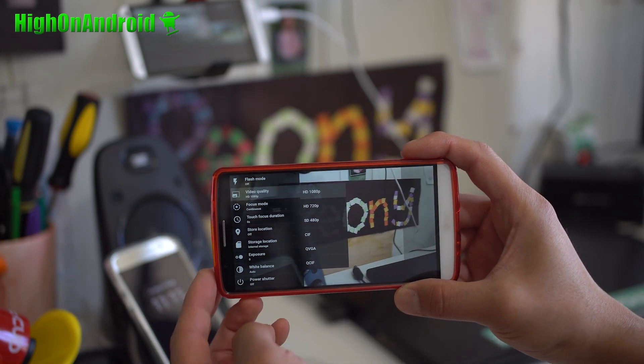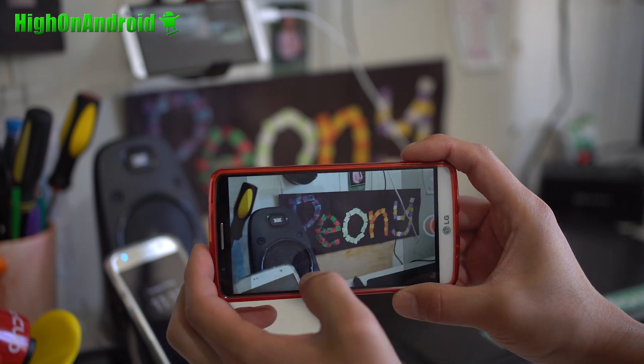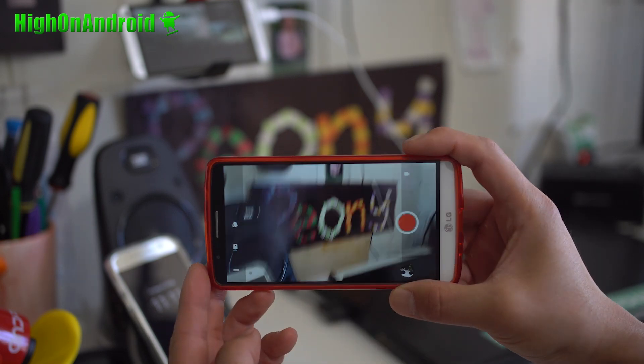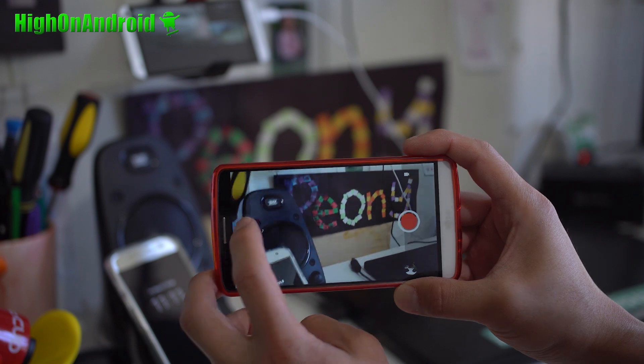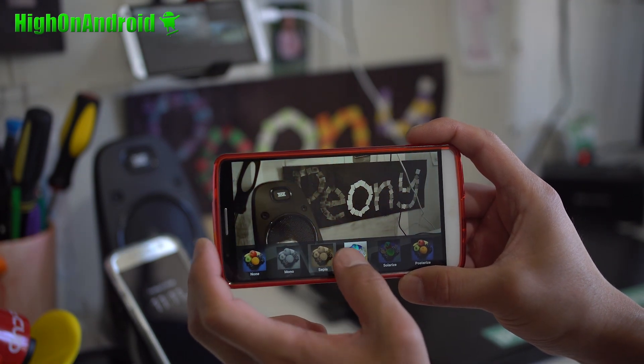Unfortunately, video quality only goes up to 1080p so far, so that's the only drawback. If you don't make a lot of videos with your phone, it shouldn't be a huge deal. The camera works flawless and you get all these nice filters also.